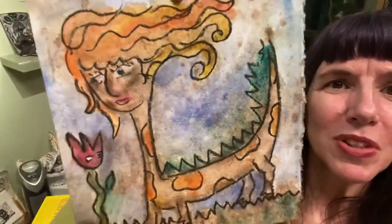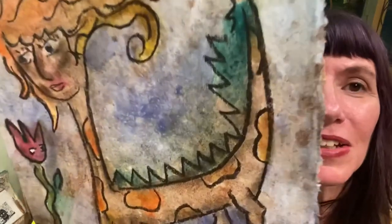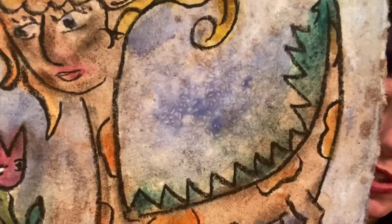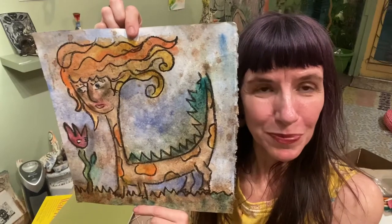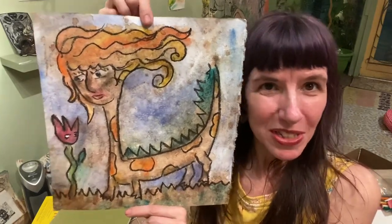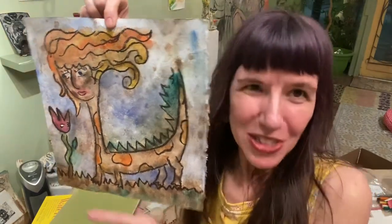This is what the piece looks like once it's dusted off. If you look close, you can see the texture, especially what the rice had left behind. You could go back and add things to it — if you don't like something, just paint over it. But it's a nice place to start. Thank you so much for watching. Take care.